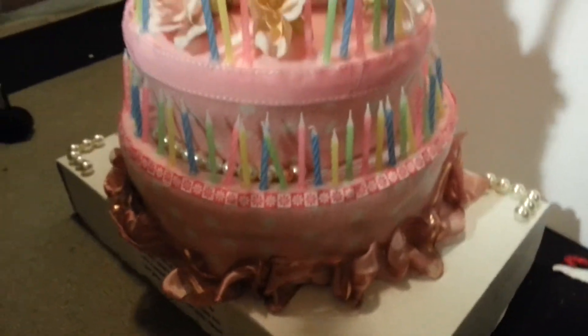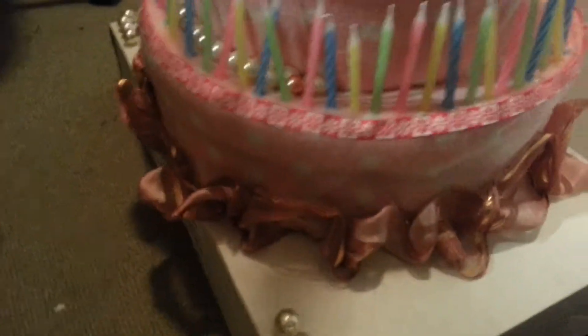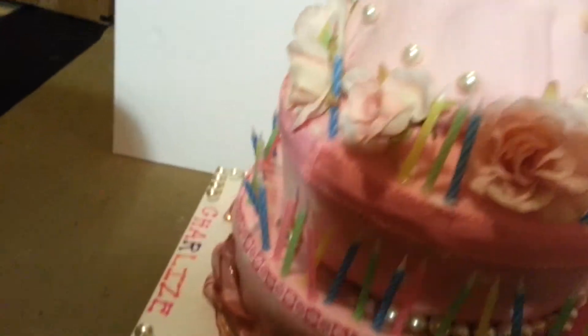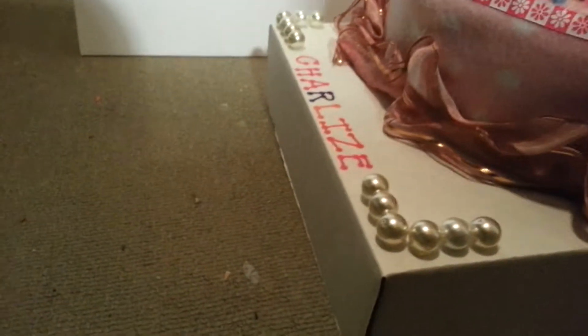Almost all of this stuff came from the dollar store — the candles, the pearls — and these roses are recycled from something else. This is my daughter Charlize.